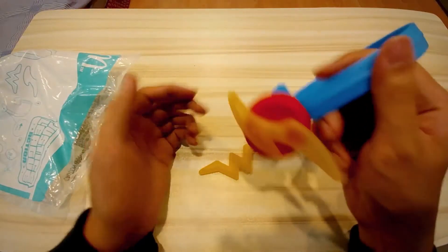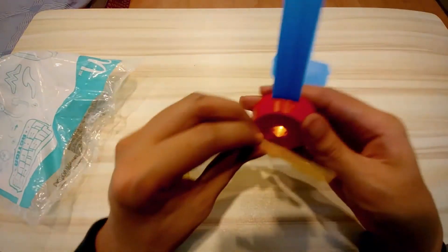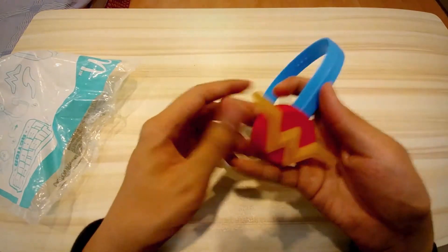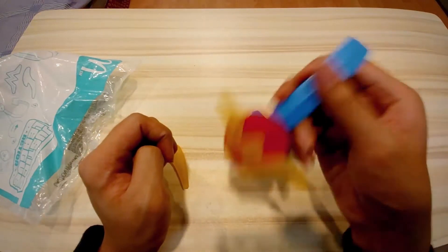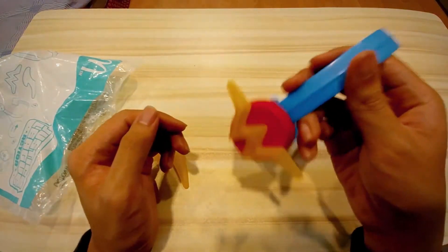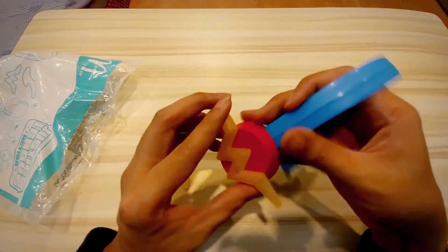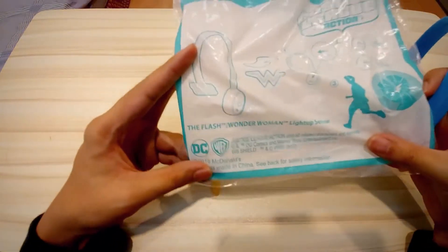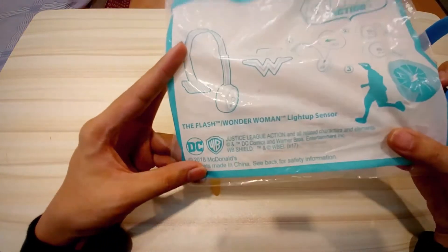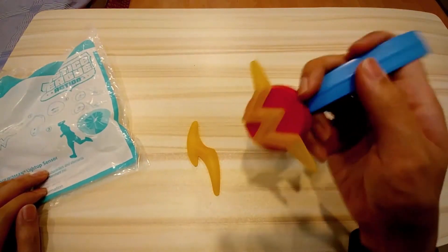It works by running. You have Flash for the boys and for the girls you have Wonder Woman. It doesn't always work, but I guess if you have a really hyper kid running around a lot it would be really nice. So that is the Wonder Woman and Flash light-up sensor — the light lights up when you run.